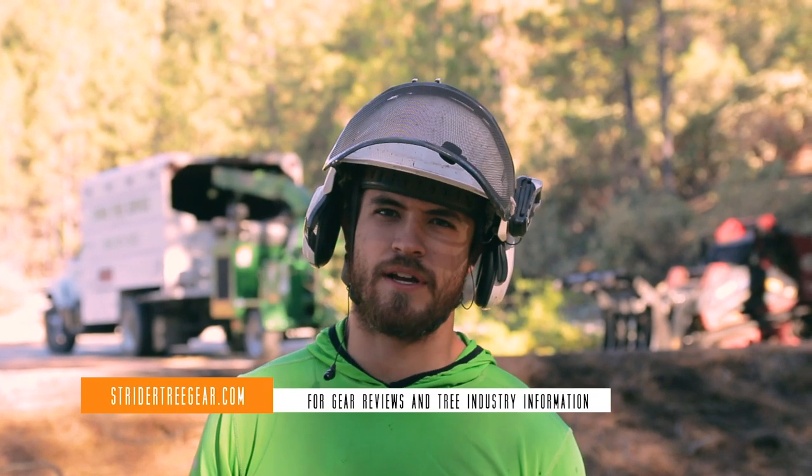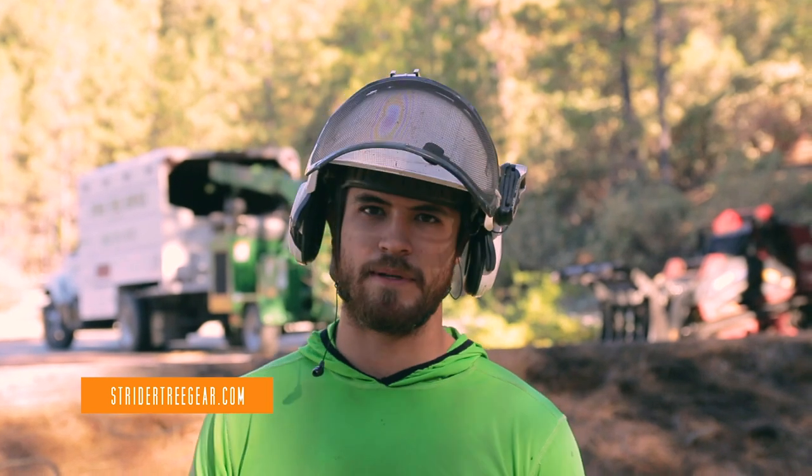Welcome to Stride of Tree Gear. Today we're talking about mechanical advantage systems. I'm going to be setting up the basic two-to-one system that we use for pulling over a lot of trees.